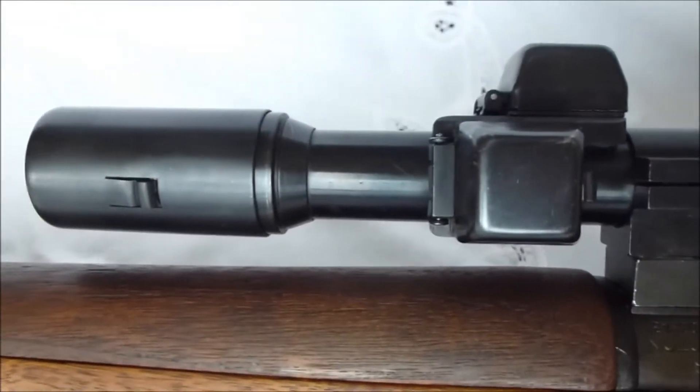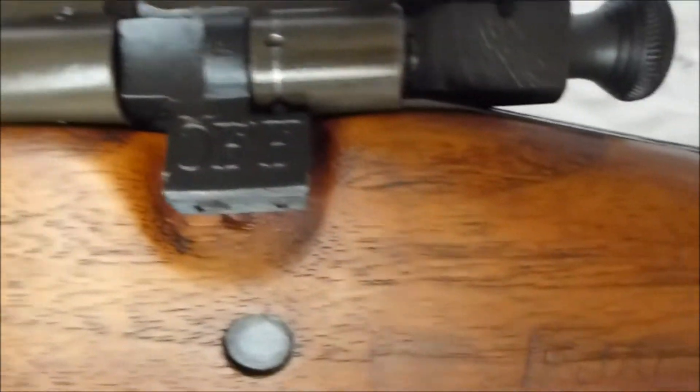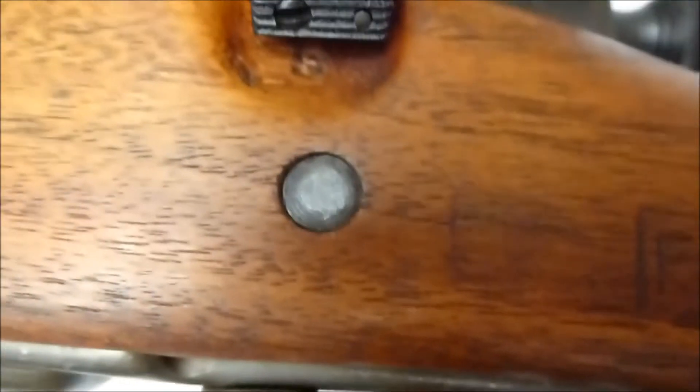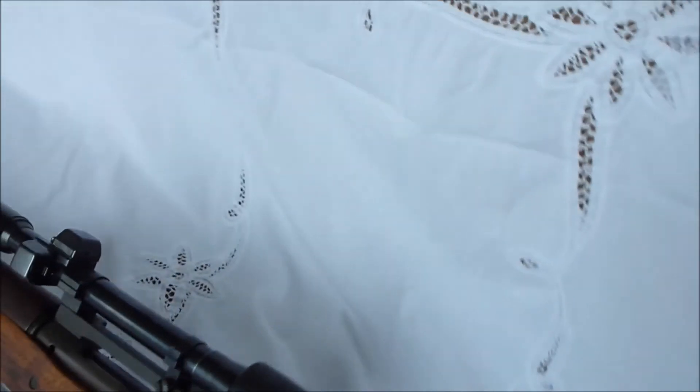It's got the M84 scope on, which is actually a substitute standard scope. So it is correct for the era. It would not have come on this gun originally, but if the original Weaver had been damaged or something like that, or it went in to get rearsenaled, they could have put this scope on it, the M84.